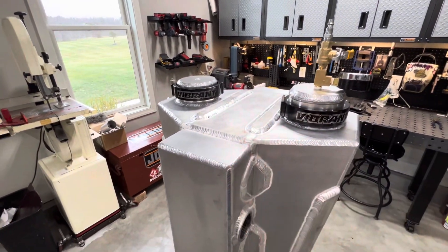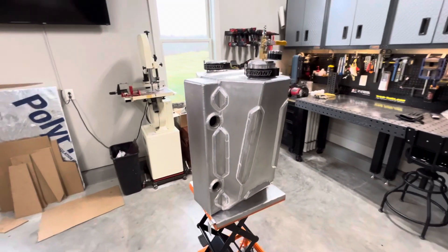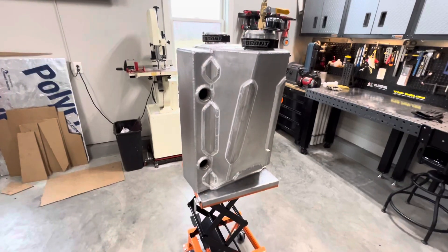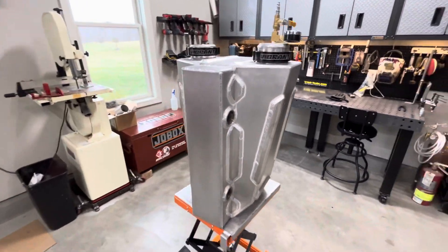I brought it up to 130 PSI here in my garage and it didn't do anything — everything held good, nothing moved — so I think it's okay.